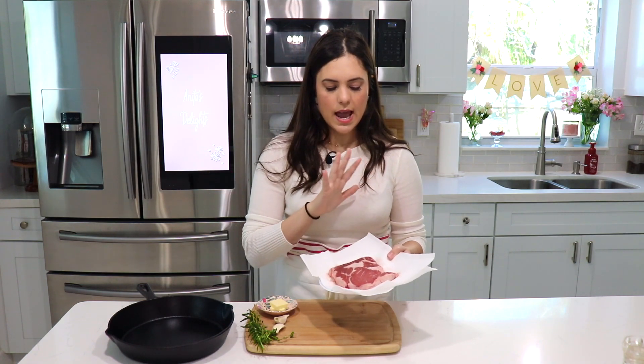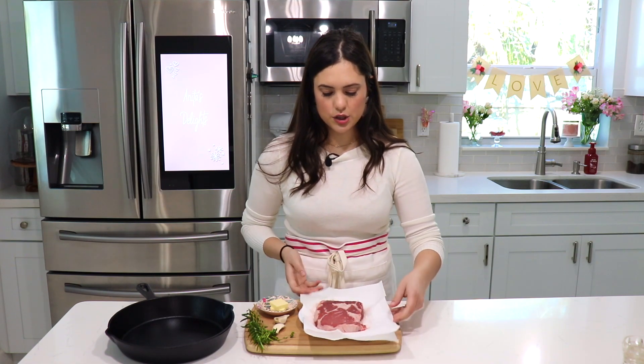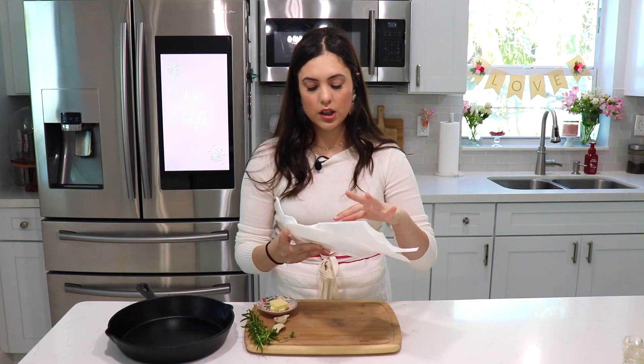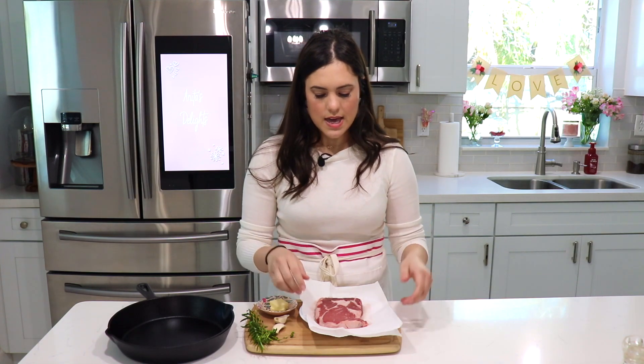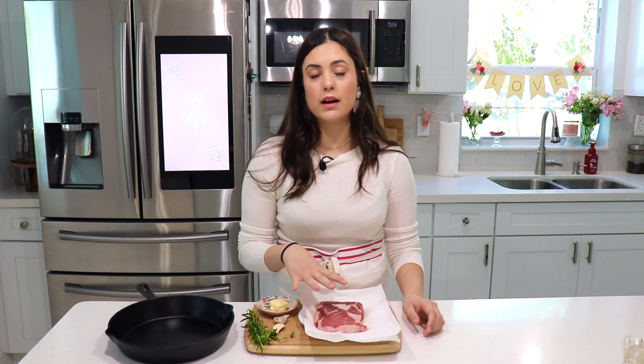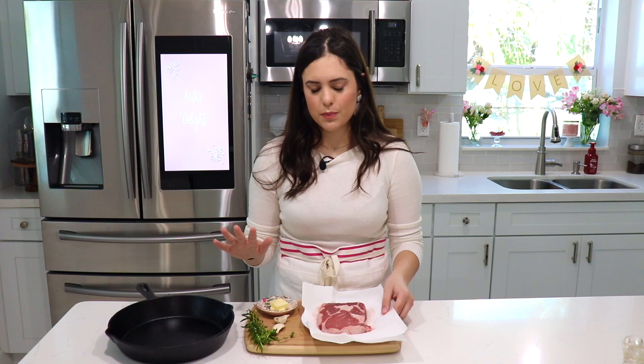I want to talk about the steak itself for just a quick second. Here I have a boneless ribeye steak — this is one of my favorite cuts to cook because, as you can see, it has a lot of marbling, and all of that marbling means flavor. It has a lot of fat in between and it's going to be very nice, tender, and juicy. This steak is about 10 ounces, which I think is good for a person. If you want to do a surf and turf with lobster or shrimp, a 10 ounce steak is perfect for two people.